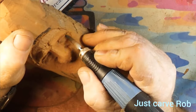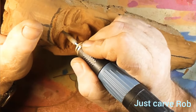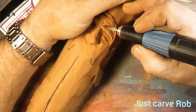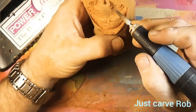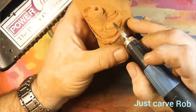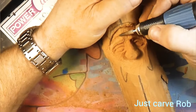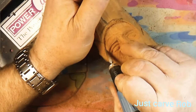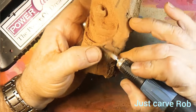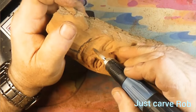We're roughing the eyeballs in — just making two little almond shapes, and that'll be our upper eyelid. We cut the oval in for the eye and then went back through the oval and put the upper eyelid in. There are a thousand different ways to do eyes, and I'm trying probably 999 of them over the course of the next few videos to figure out what style fits my carving.